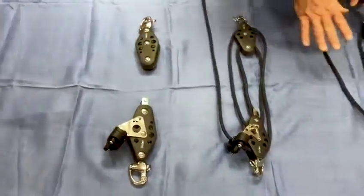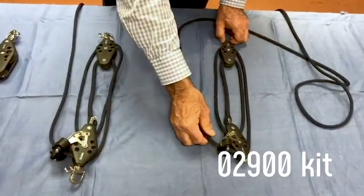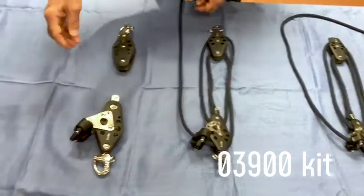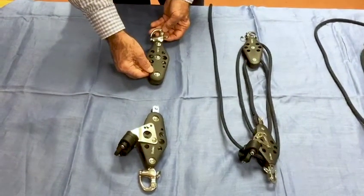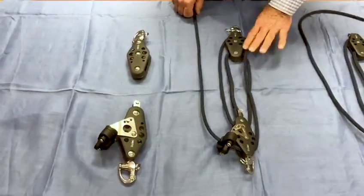So three kits: this is our 02900 kit, the size two; this is our 03900 size three kit; and this one is our 05900 vang mainsheet kit, the largest one. There we go — already roped up, ready to go, available now. Thank you very much.